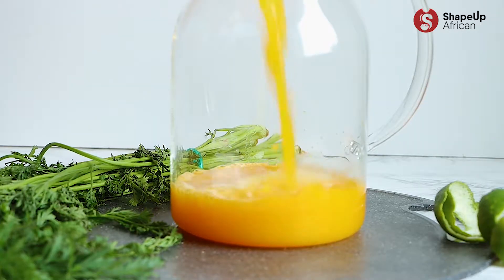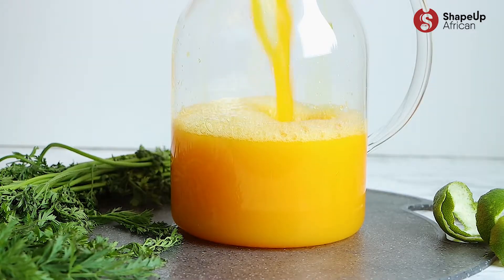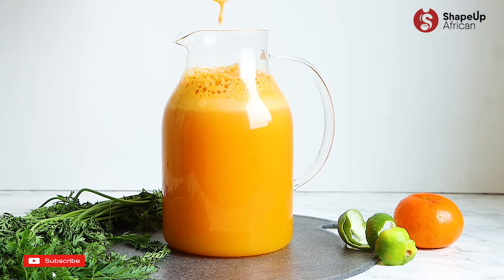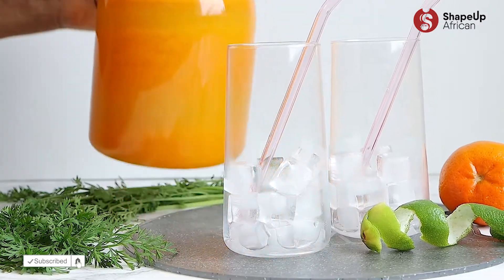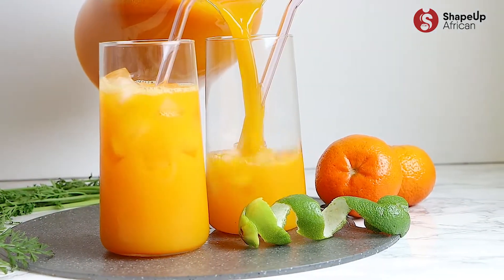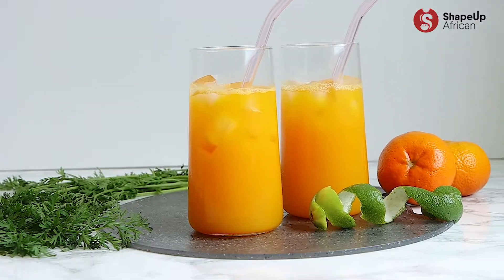Do you want to learn how to make Fanta without added sugar and coloring? Then keep watching. Hey Superfam, Auntie Z here. Welcome back to my channel. In this video, I show you how to make healthy Fanta at home. It's naturally sweet and fantabulous.